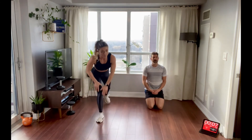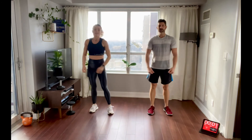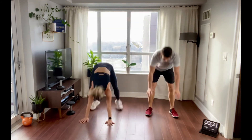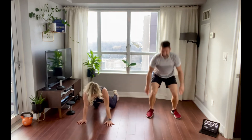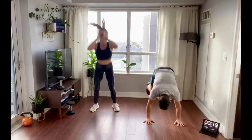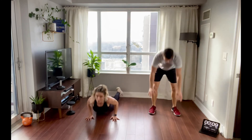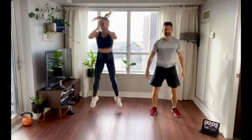Let's finish this off with burpees. If you still have tons of energy left, push the pace here a little bit — remember, form, form, form. Keep working all the way to the end. Three, two, one.